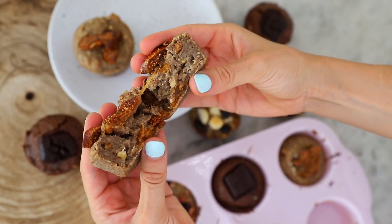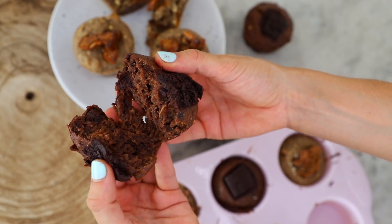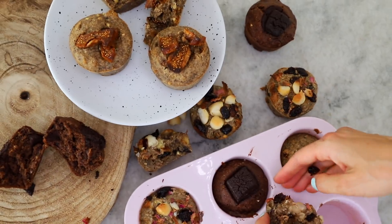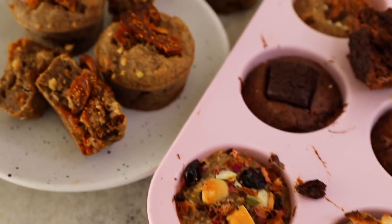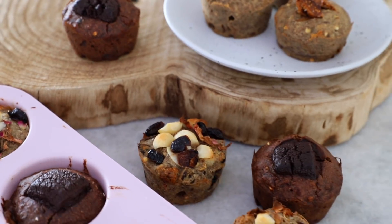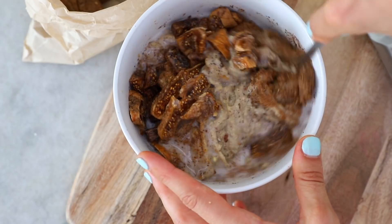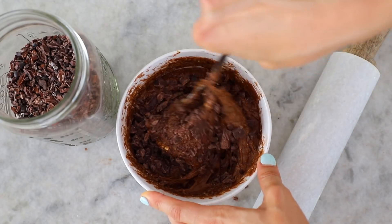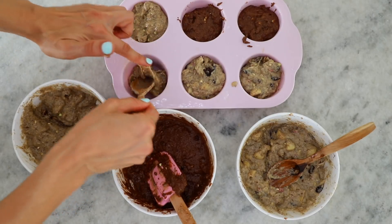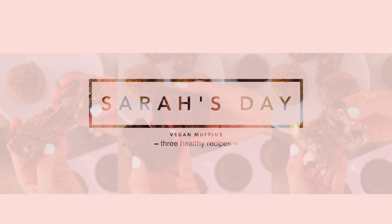I don't want to toot my own horn, but I think they look pretty gourmet and fancy. There you have my three flavor combos for my vegan muffins — I really hope you enjoy them. If you're going to try one, do the burnt caramel and spiced fig because it is incredible. Leave specific foods in the comments and I'll try to make a healthy version, because the kitchen is my happy place. I'll see you in my next video!